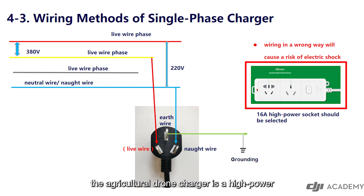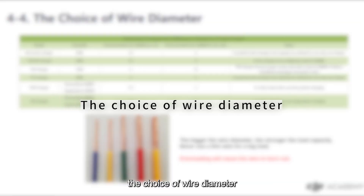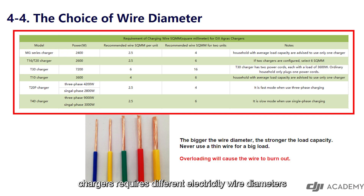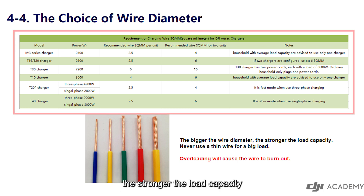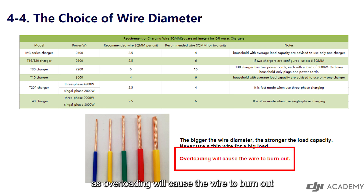The agricultural drone charger is a high-power electrical appliance. When using it, a 16-ampere high-power socket should be selected. Different chargers require different wire diameters. If multiple chargers are loaded, the wire diameter should be increased. The bigger the wire diameter, the stronger the load capacity. Never use a thin wire for a big load, as overloading will cause the wire to burn out.